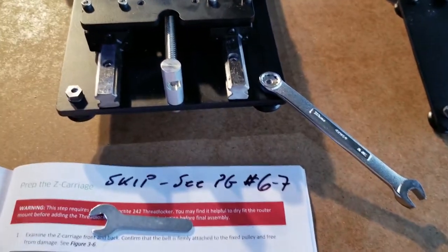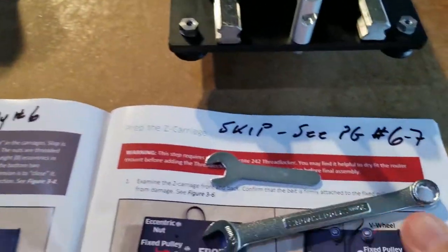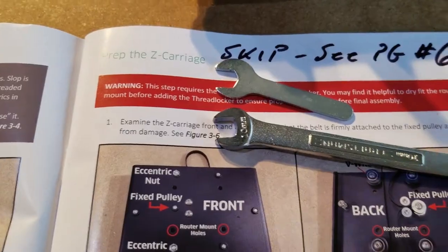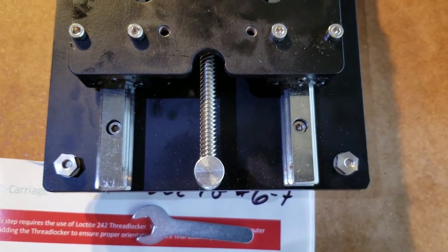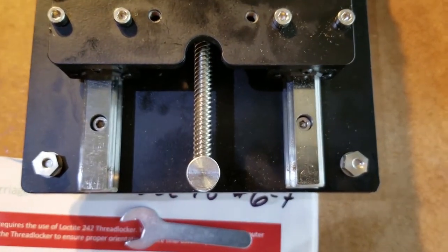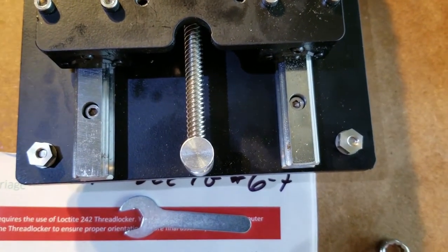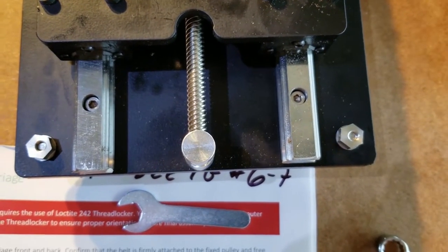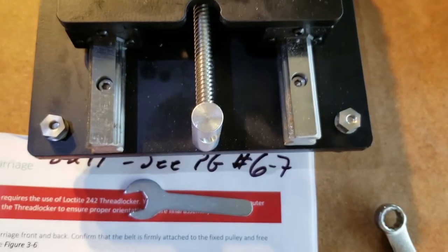I put my Craftsman on there. It's got a little better leverage than what they provided. So there's what I came up with. That way, if I need to move them down to the bottom or rotate them, I just have to do a quarter turn each. Whereas if I put them on the bottom first, I'd have to do three quarters of a turn to get it back to the right. So hopefully that works out.